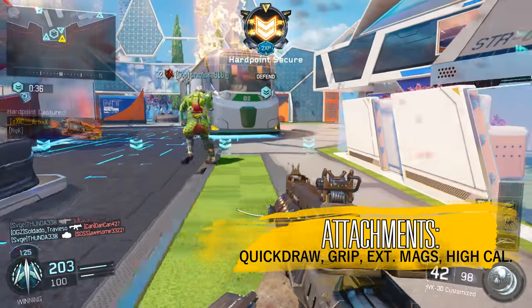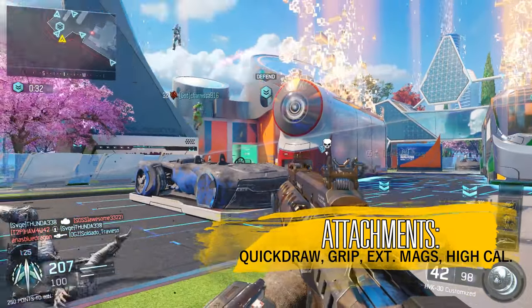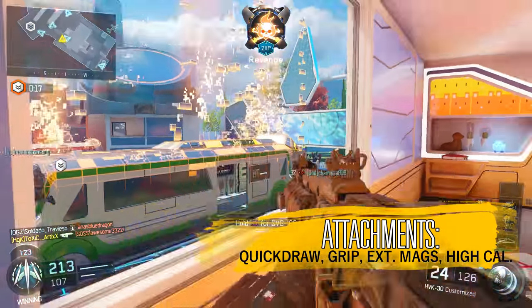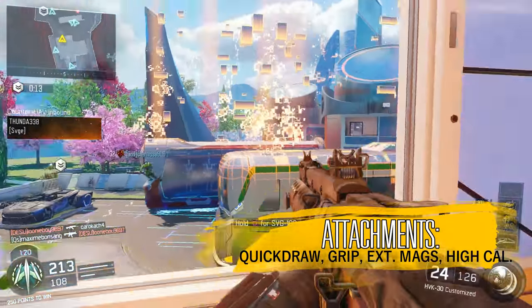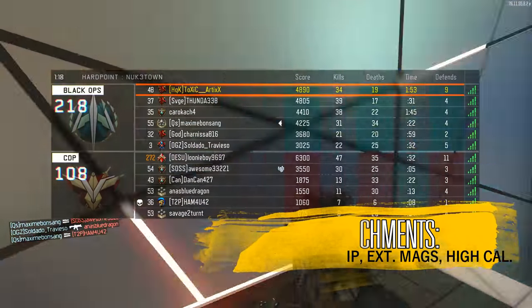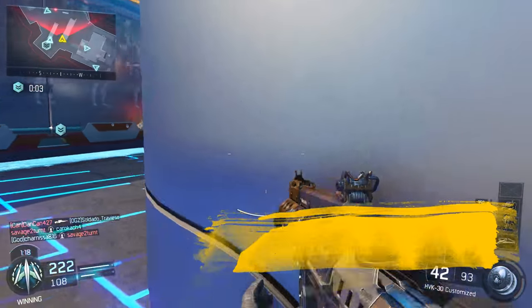Finally, for small maps you want to use High Caliber, because you're going to be going through a lot of encounters and High Caliber gives you a chance of getting headshots. On maps like Nuketown I got a bunch of headshots with High Caliber equipped. So use High Caliber on small maps or maps where there are a lot of tight, closely spaced gunfights.